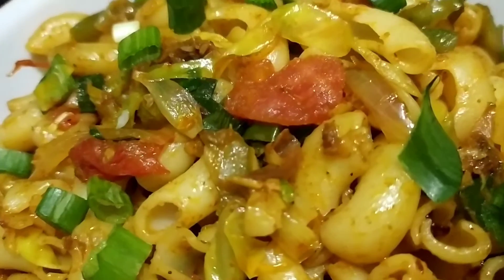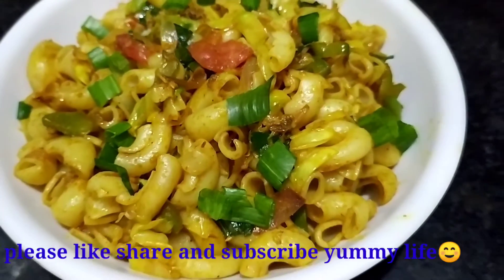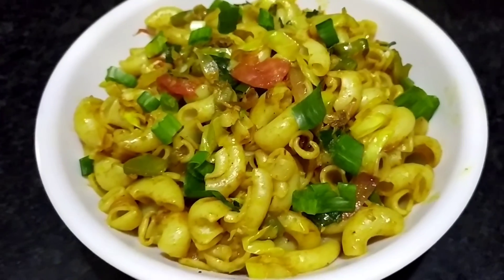I hope you liked this recipe. Don't forget to like and subscribe. See you in the next video. Till then, stay happy!